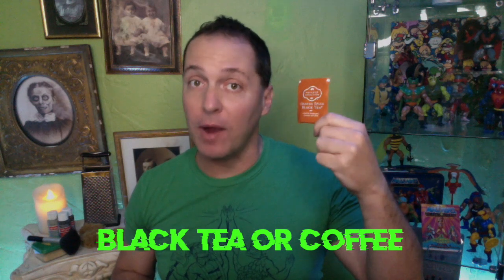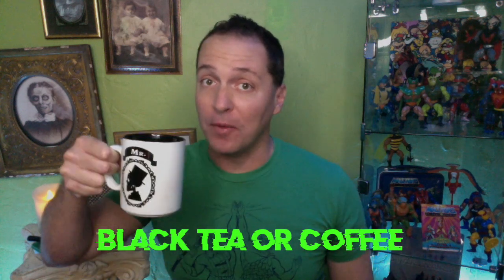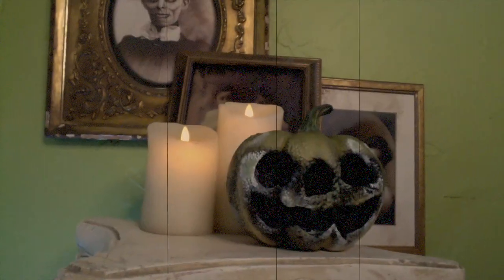You're also gonna need either any variety of black tea or a couple cups of your favorite coffee. So let's get started, shall we?